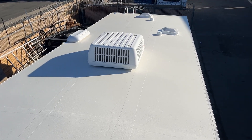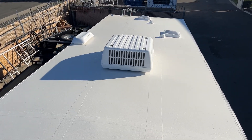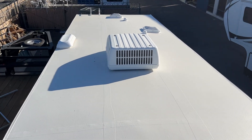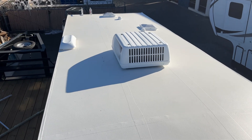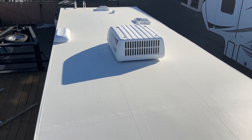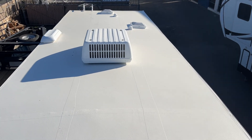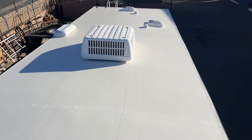Hey everybody, this is Jeff with Axon RV. I just wanted to give you a quick peek at one of the projects that's in our shop. We actually completed this roof project last week — it's just sitting here waiting for the customer, ready to be picked up. This was actually an insurance claim; the customer brought it in because he had hit a tree. The insurance company approved it and we replaced the roof.